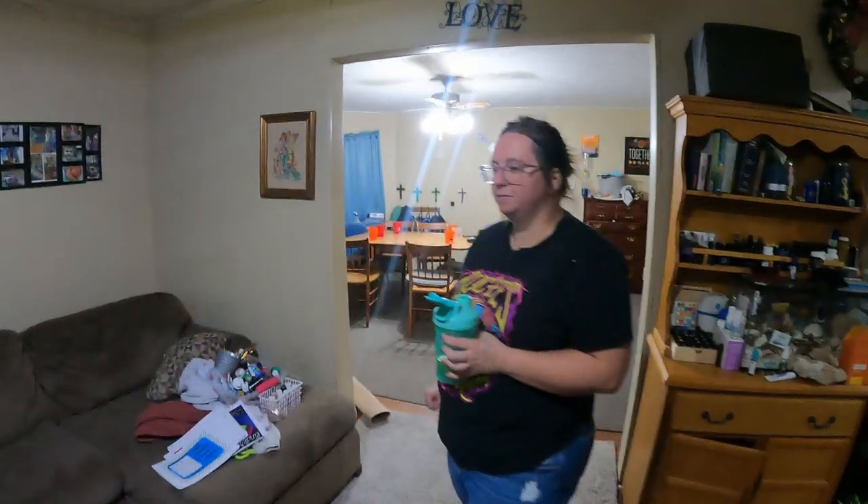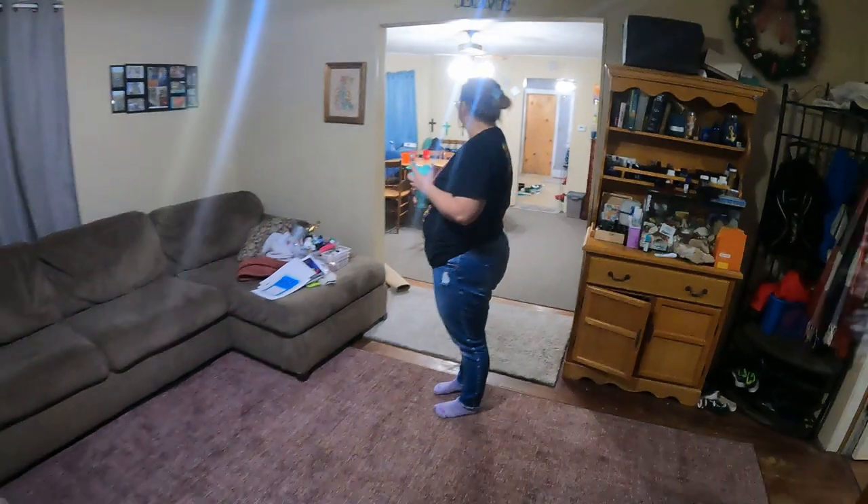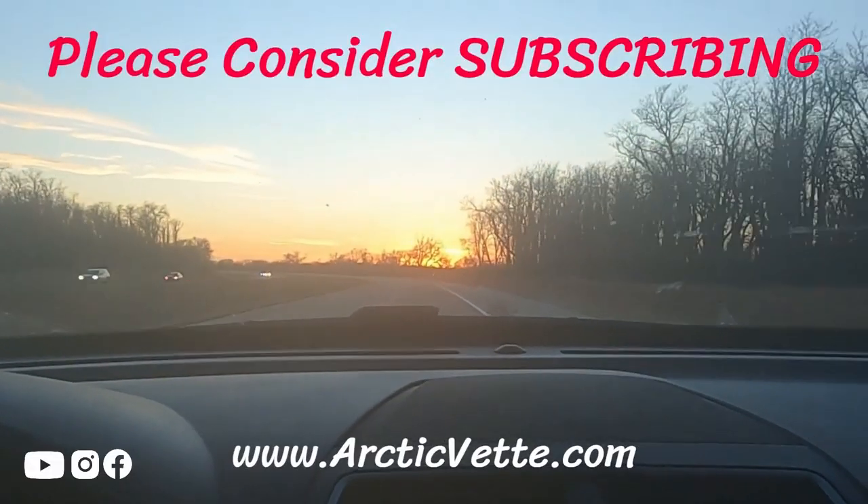If you guys enjoyed this video, definitely smash that thumbs up. Don't forget to click the red subscribe button. We will catch you tomorrow in another vlog. I hope that you have a wonderful week and a great night. God bless. Thank you, Jesus. Don't ever give up — God is here with you.